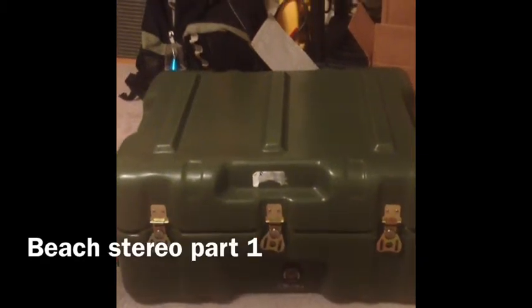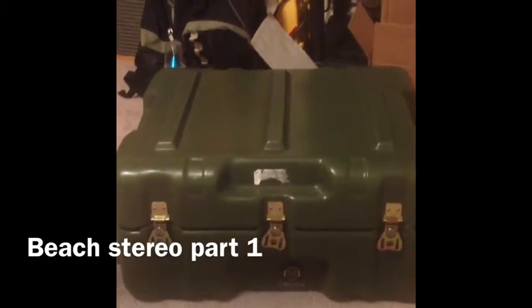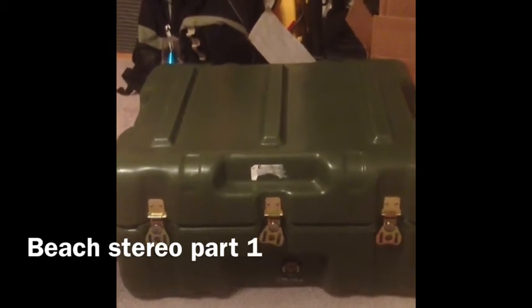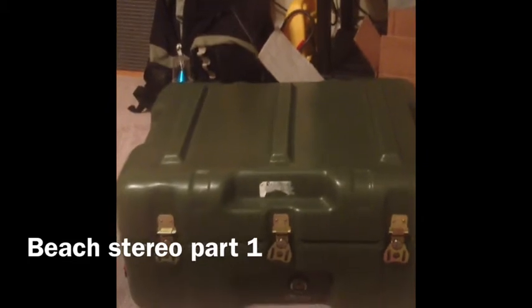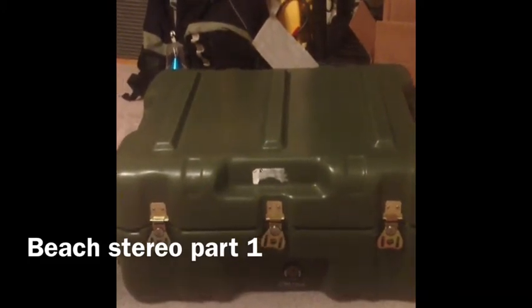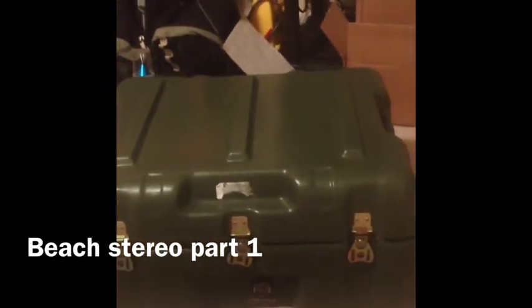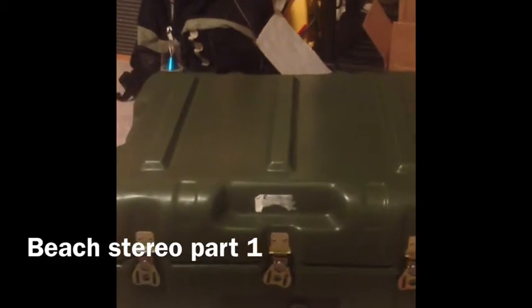This is Chad Gardner and this is my version of a beach stereo. In front of you right now is a transit case that I got from Dermo. Dermo is the United States government's version of a salvage yard, where people can go as civilians or duty personnel and acquire things for a price — things that were used in duty applications. This case is a Pelican case that would normally be used to be thrown out of helicopters or other transit vehicles.